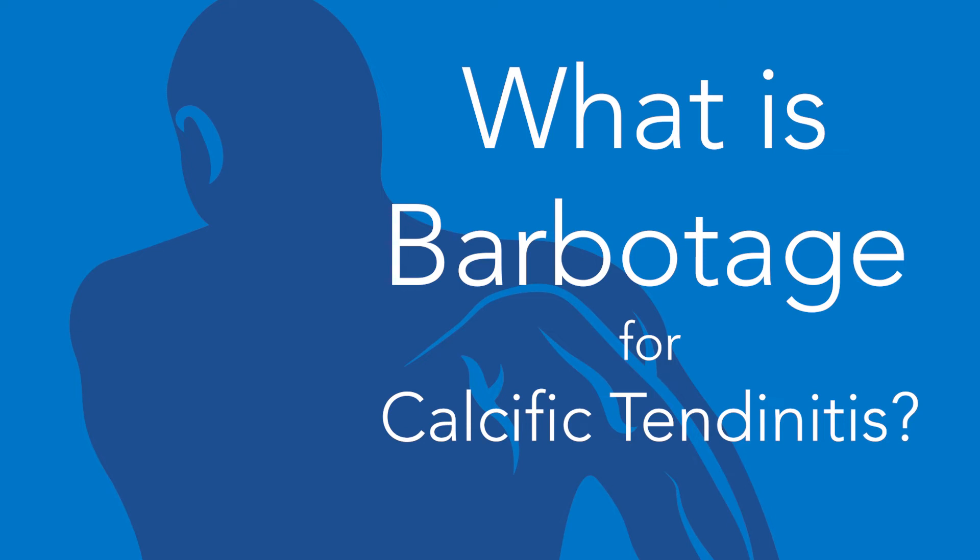Calcific tendonitis is when you have a deposit of calcium that forms somewhere in your body, and usually that happens within tendons or ligaments. Most commonly you see it around the shoulder or the hip area.